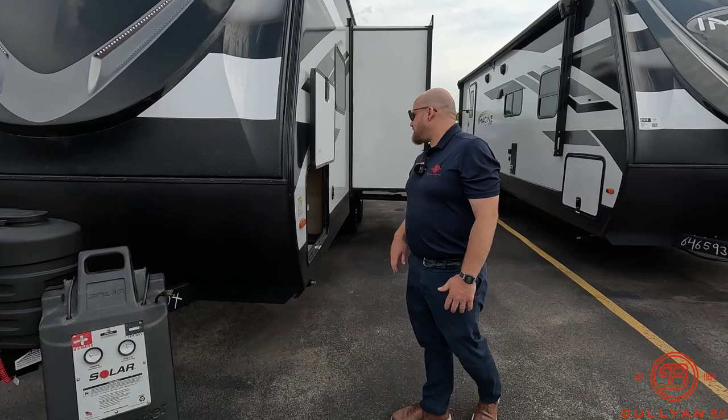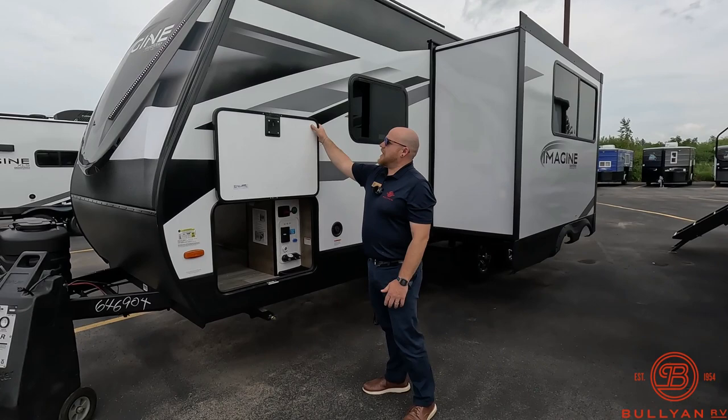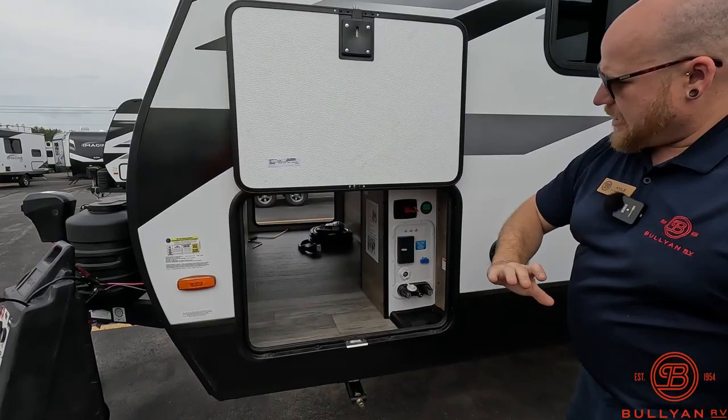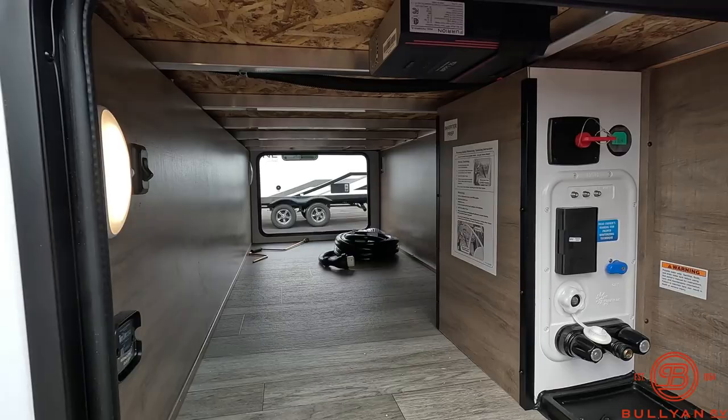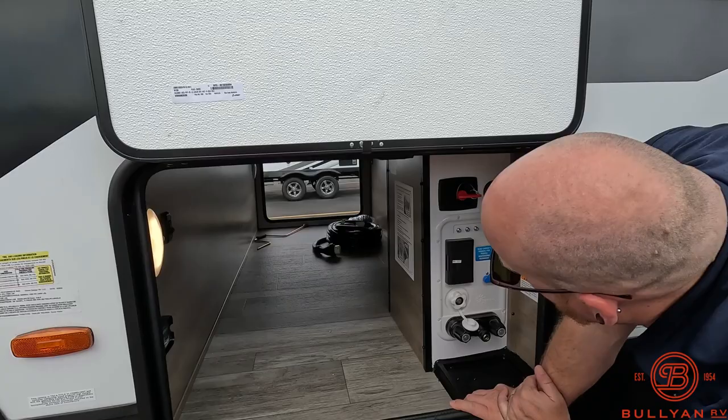Another great feature about the Imagines is the size of these pass-through doors and the thickness with the slam-latch baggage door, which is super great — held up by magnets. You can fit anything in here. Fully pass-through, and you can see the aluminum frame construction in there. You're going to have your solar controller right up here, motion lights in here as well, and prep for a tire link. Just so much going on in the pass-through storage.